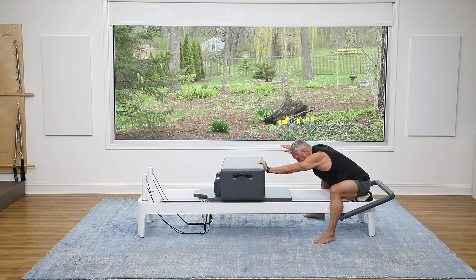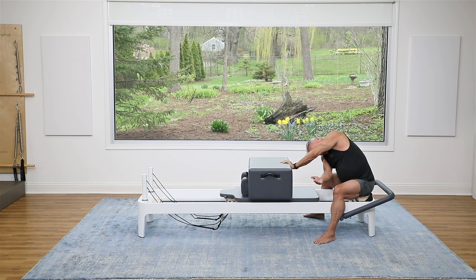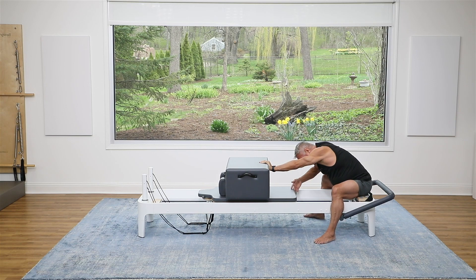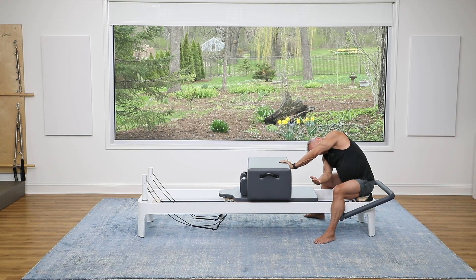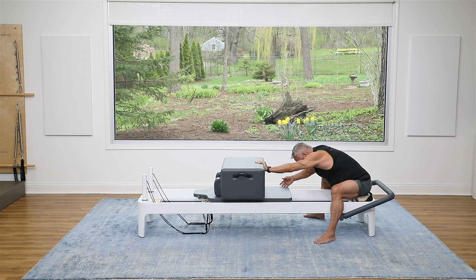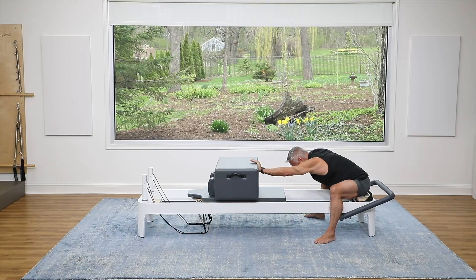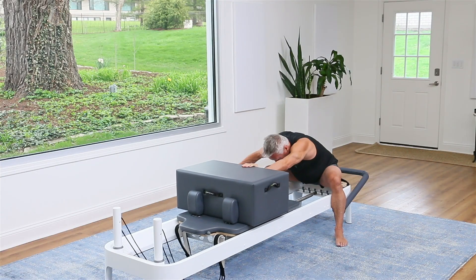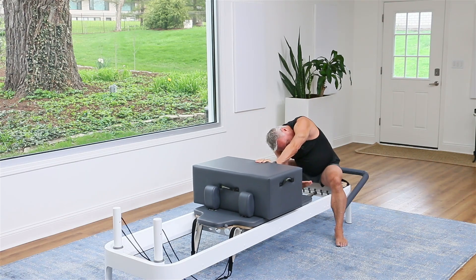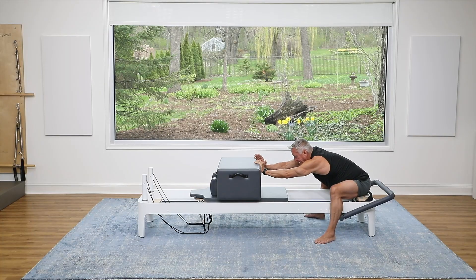Now stay there. Take the free arm out to the side, then you're going to flex the spine, letting the carriage come in, and look under your arm here. And then push back out. Let's do that again: fold up and rotate as you flex, then press back out. Three more — exhale as you flex and rotate, inhale to press back out. Two, flex. Notice the torso lifts a little bit as that flexion happens and the arm reaches under. And press out. Let's switch sides.